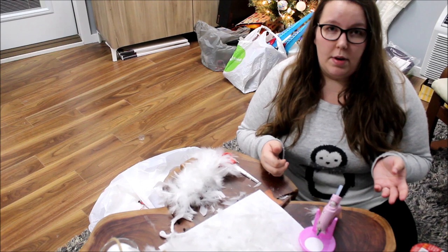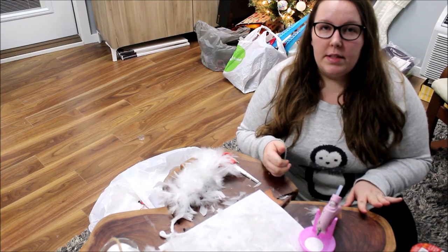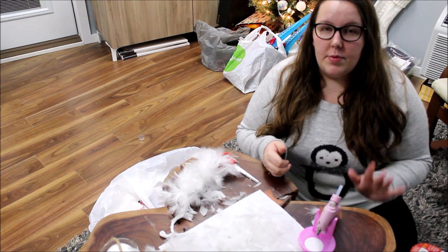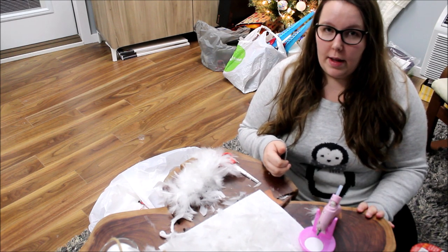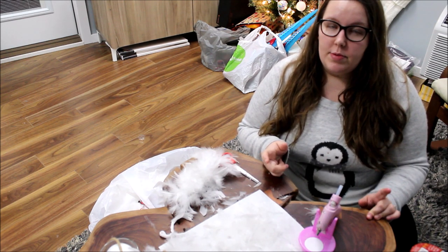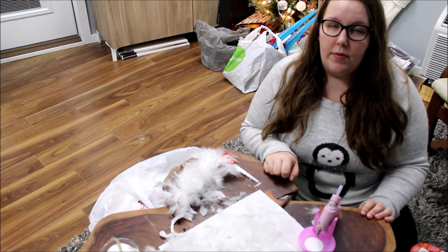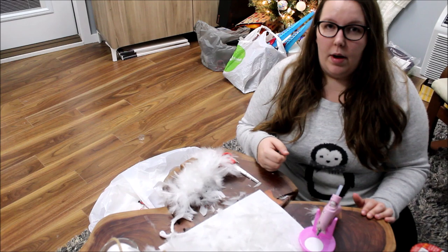I decided to grab a boa and see what I could come up with. Before we get into this, I just want to say thanks to everybody who's been watching and subscribing. If you're new here, welcome — hit that red subscribe button below and you can follow along to see all sorts of different videos I do.